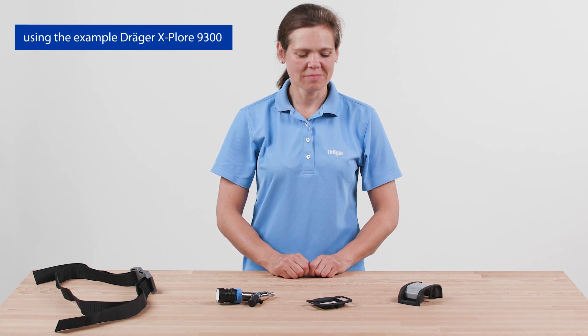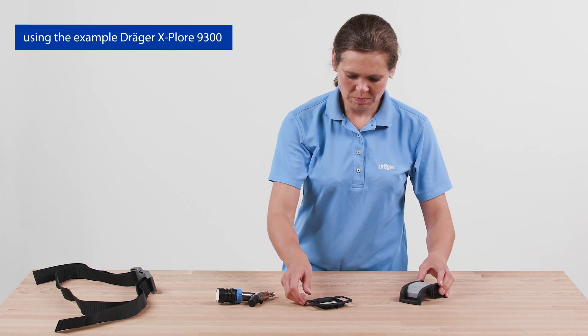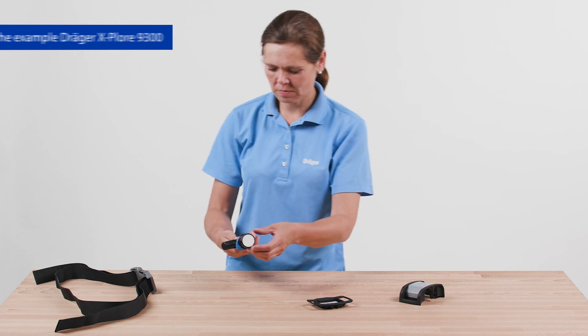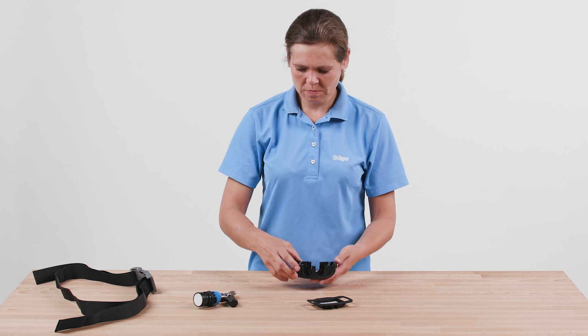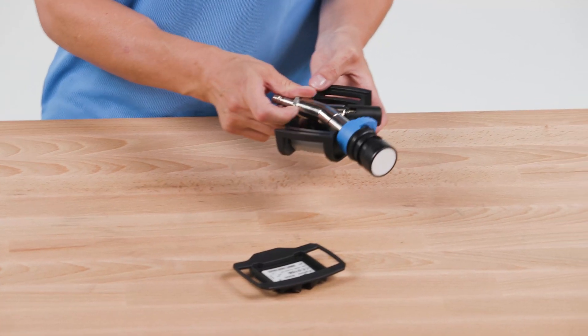Outside the hazardous area, select the system components according to your required protection level and area of application. Carry out a visual and functional check. Assemble the components — first, insert the Y part.